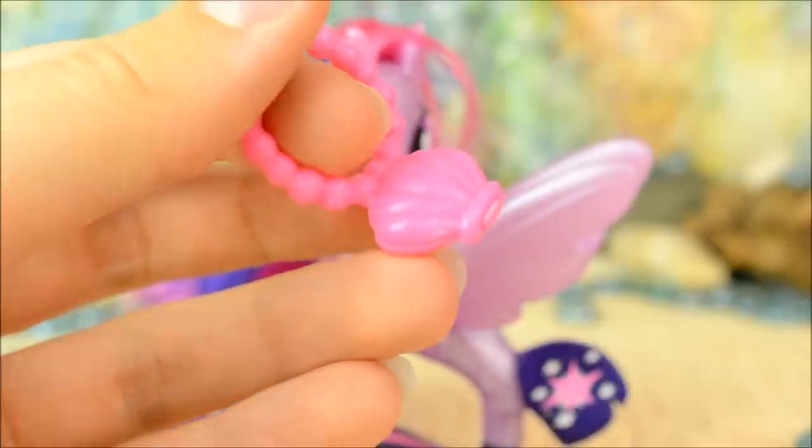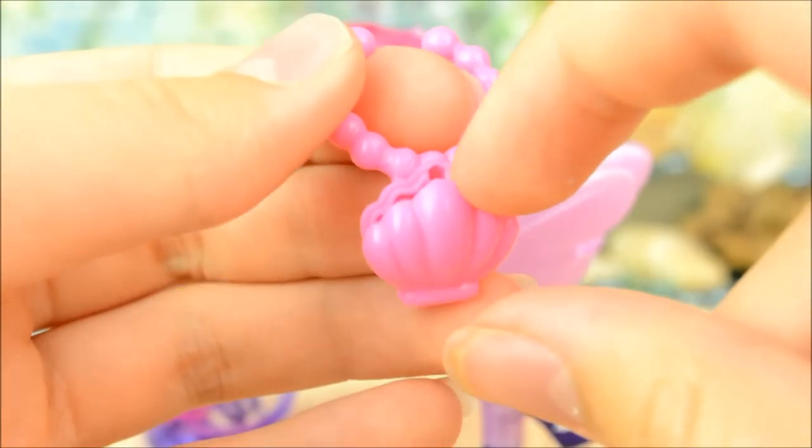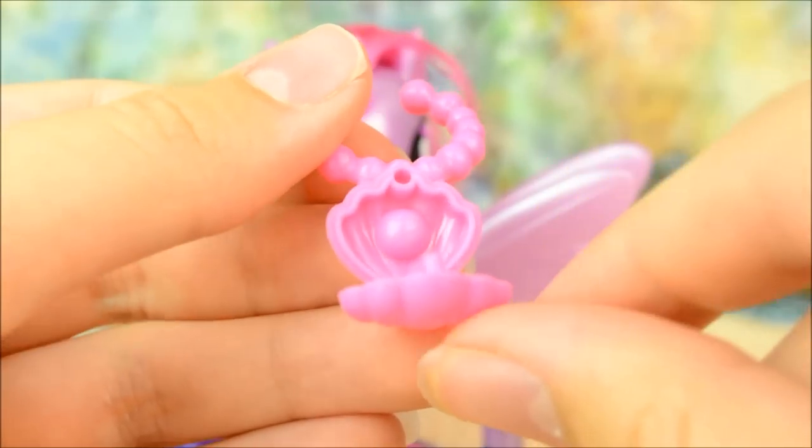She also comes with this bright pink necklace. It's shaped like a clamshell and opens up to reveal this little pearl, which I think we can all agree would have looked a lot better painted.